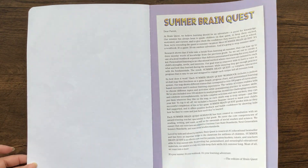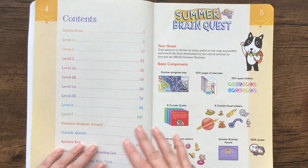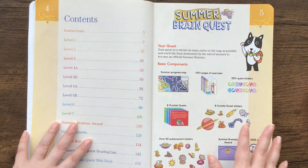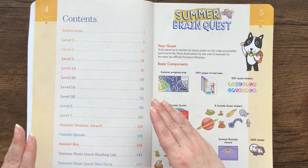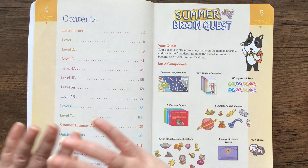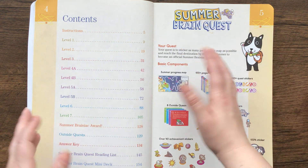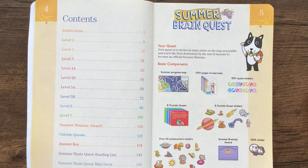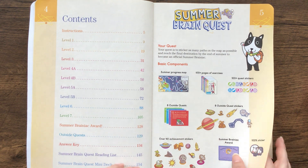I really liked this book, especially when we're going through a lot of the distance learning. This is a great book to have because it's basically all of the standards that your kids should know — they should have learned in second grade — and things that will help them into third grade or whatever grade they're going into. It's all condensed into one book, and it's just over 100 activities.